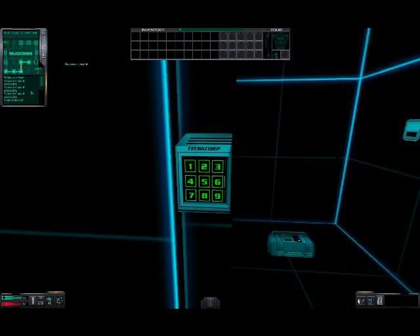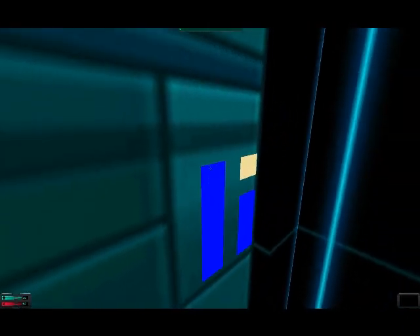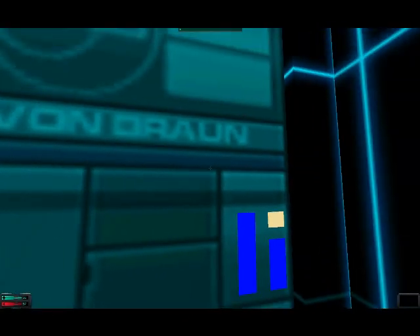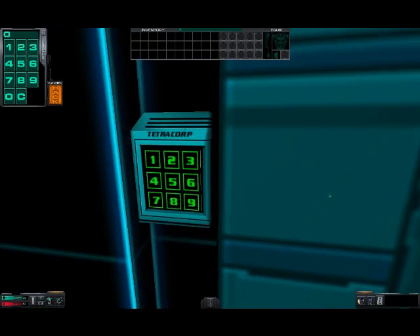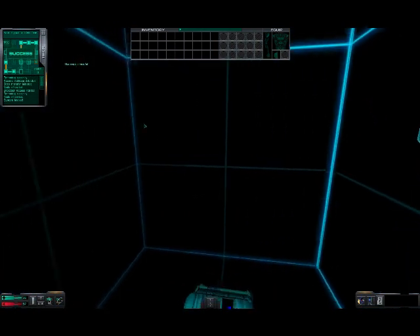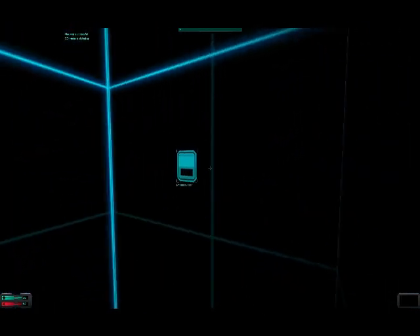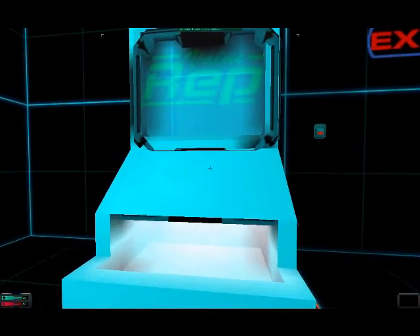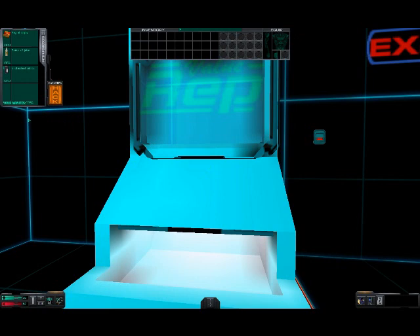Oh cool! Hey bitch! What the fuck? I opened it! I opened it! What the hell — let me go in, you damn fucks! Fucking bastards! You can use nanites to buy items from replicators. To use a replicator, right click on it and click on the item you wish to purchase. The item you purchased will drop into the slot below. Make sure you pick up your purchases before you leave. Thank you for choosing Value Wrap.